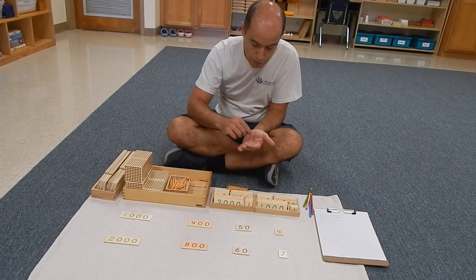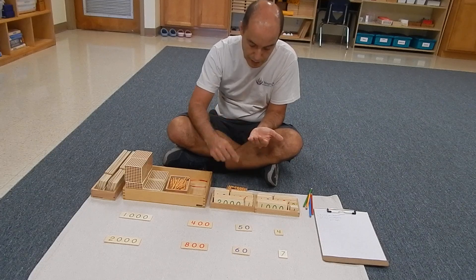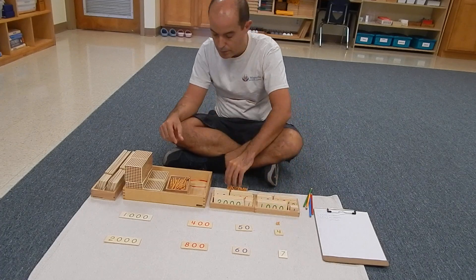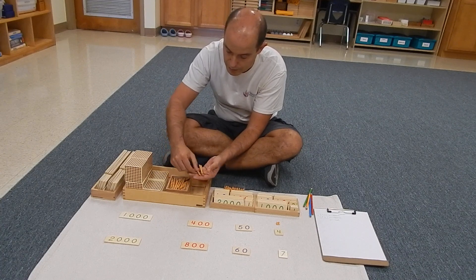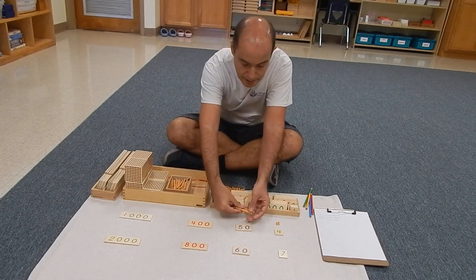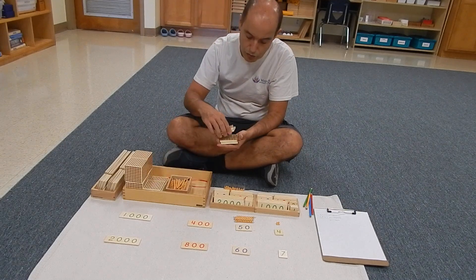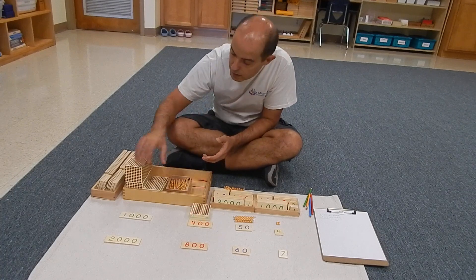So we have four units — one, two, three, and four units. Five tenths — one, two, three, four, and five tenths. Four hundredths — one, two, three, and four hundredths. And one thousand.